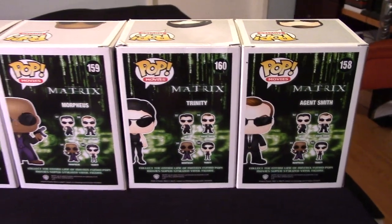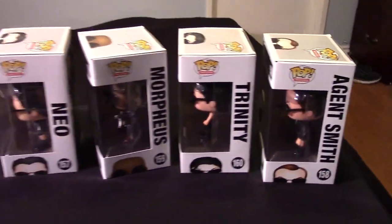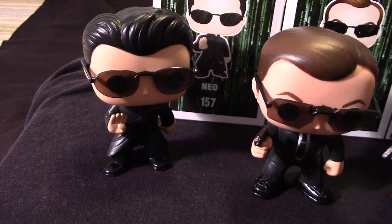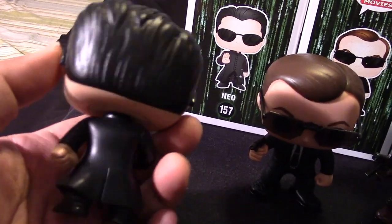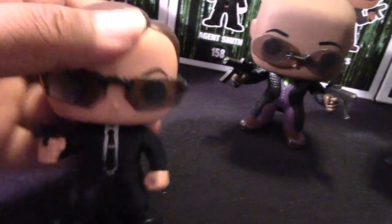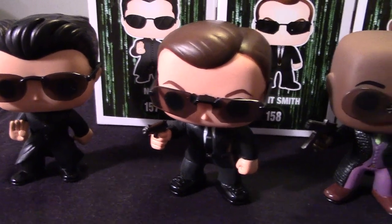Neo, Morpheus, Trinity, and of course Agent Smith. Let me get them out of the box and show you how they look out of their packages. Here we have each of the figures out of their packages. Let's start off with Neo, number 157, looking really cool in his — I don't know what you call it — kind of like a clergy priest type outfit. Looking really neat, pretty cool design. And we have Agent Smith in his suit. It's really cool how they did the sunglasses — the shades — they're all translucent and they look like real shades.